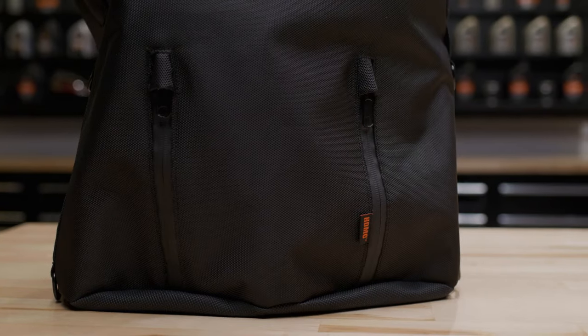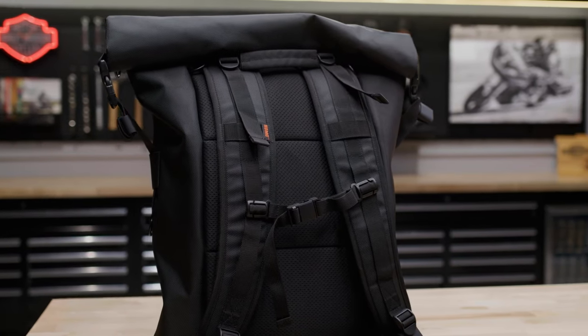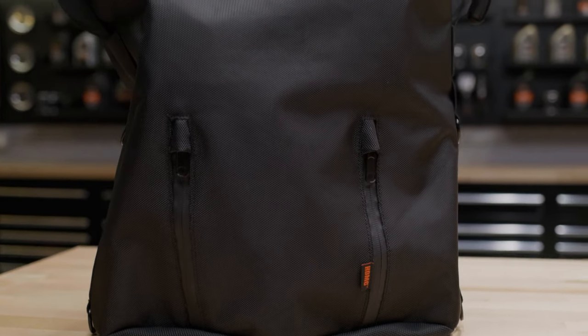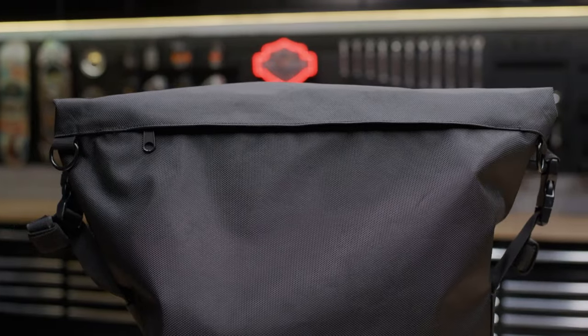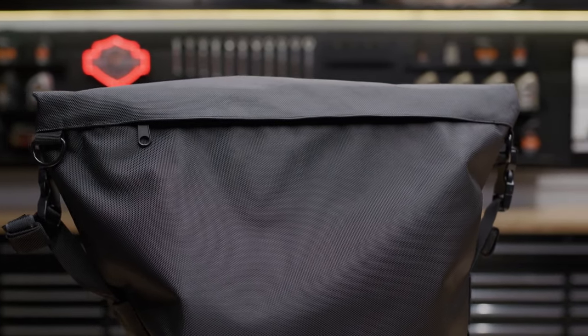Alright, so this backpack is absolutely loaded with water resistant and waterproof features. First, there's the water resistant 1280 denier PVC back nylon shell that's also lined with a waterproof liner for excellent defense against downpouring rain. There's also, as you can see, a roll top and water resistant zippers to seal the opening from the elements.